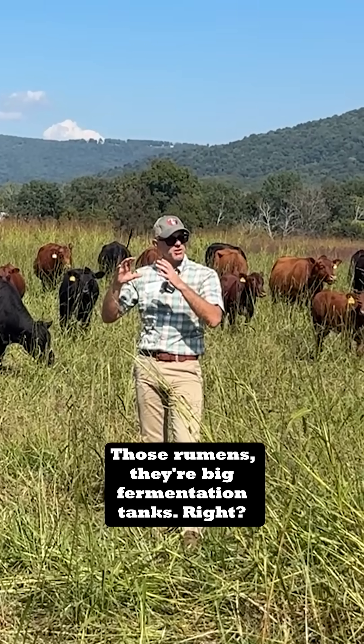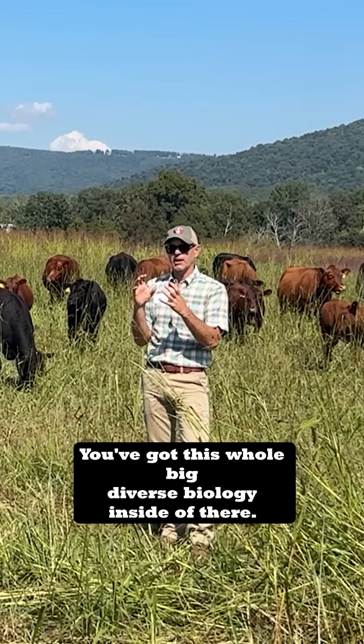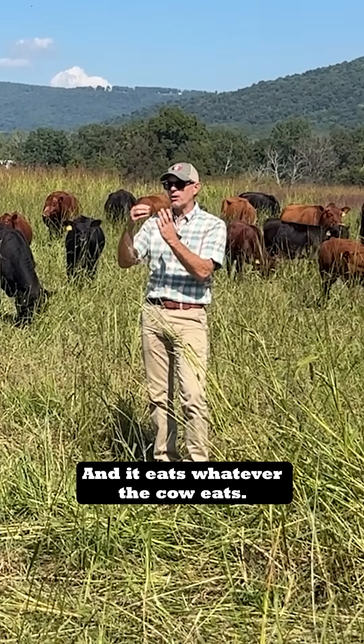Those rumens, they're big fermentation tanks, right? You've got this whole big, diverse biology inside of there, and it eats whatever the cow eats.